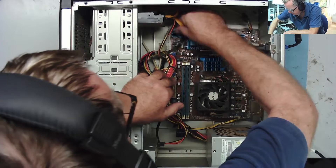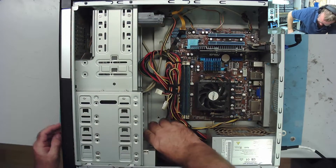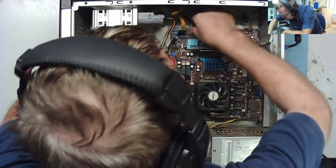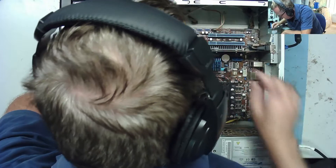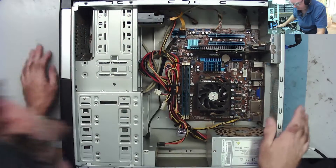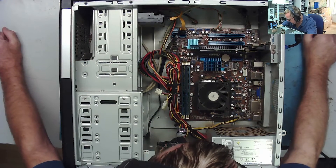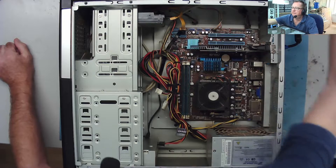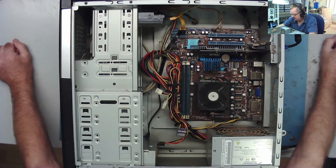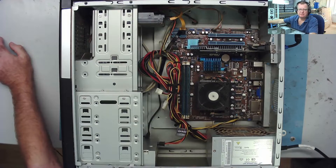First thing: let's disconnect everything connected to the main board — disconnect his hard drive, the DVD-ROM, the USB and audio front panel connectors. Let's see if it does anything now with just power connected. Nothing else happening. I'll make sure the monitor's set to VGA — normally it would switch automatically if it sees a signal, but nothing coming through.